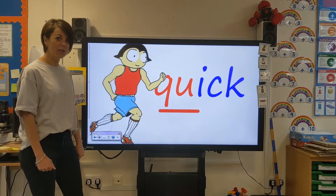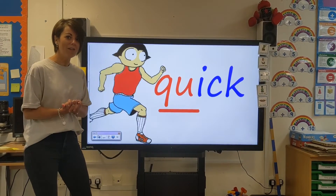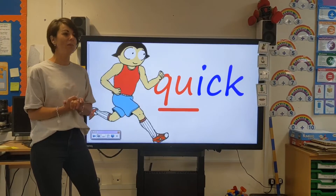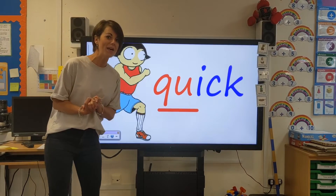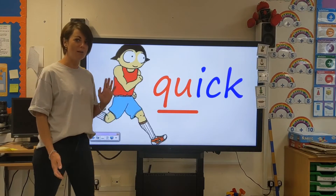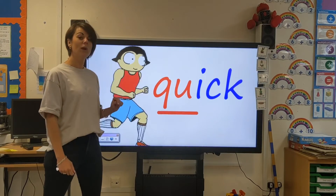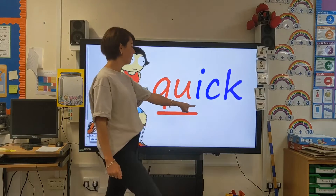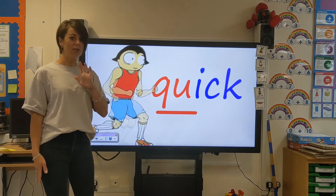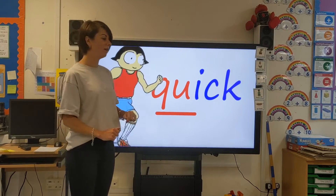This runner looks like he's off somewhere super important. Sometimes someone might say to you, 'Quick, quick, hurry up!' When you're at school they might say, 'Quick, it's time for lunch,' or your mummies or daddies might say, 'Quick, breakfast time, get out of your bed.' This man is going for a quick run. This says 'quick.' I'm going to use my robot arms: QU, i, ck — quick. Can you have a turn? Well done. Let's do it once more together. Ready? QU, i, ck — quick. Well done.